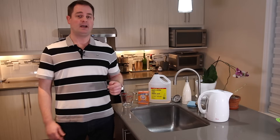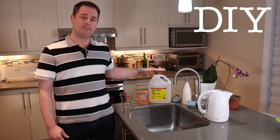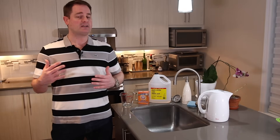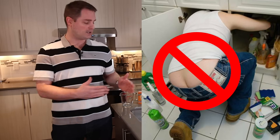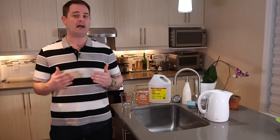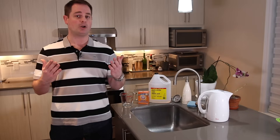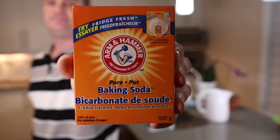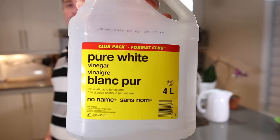So hey guys, I'm Pan and on today's show, a DIY step-by-step of how to unclog your drain. I've had a discussion with my plumber recently and he told me that it's not always necessary to have a plumber over to unclog your drain. You can actually go ahead and do so yourselves with simple household items that you probably already have. Two ingredients are needed: baking soda and white vinegar.